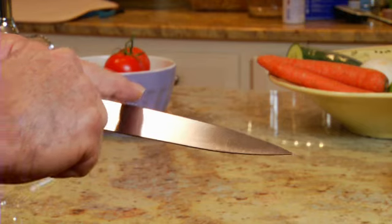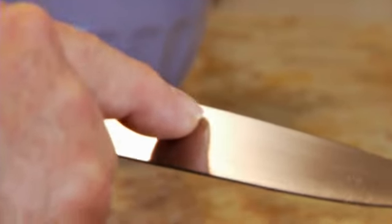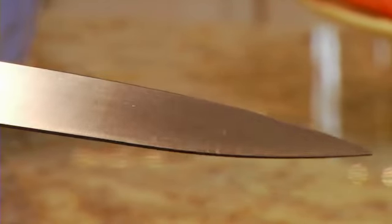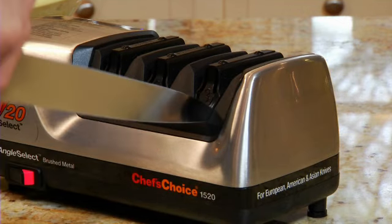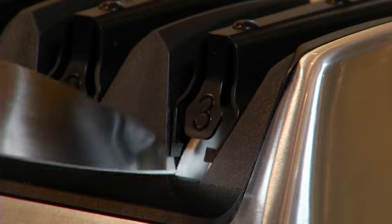You can't see the burr, but you can feel it. Place your finger on the side of the blade and slide it across and away from the edge. Once you've detected the burr along the full length of the blade, move to the station on the far right. These ultra-fine diamond abrasive discs remove the burr and polish the cutting edge.